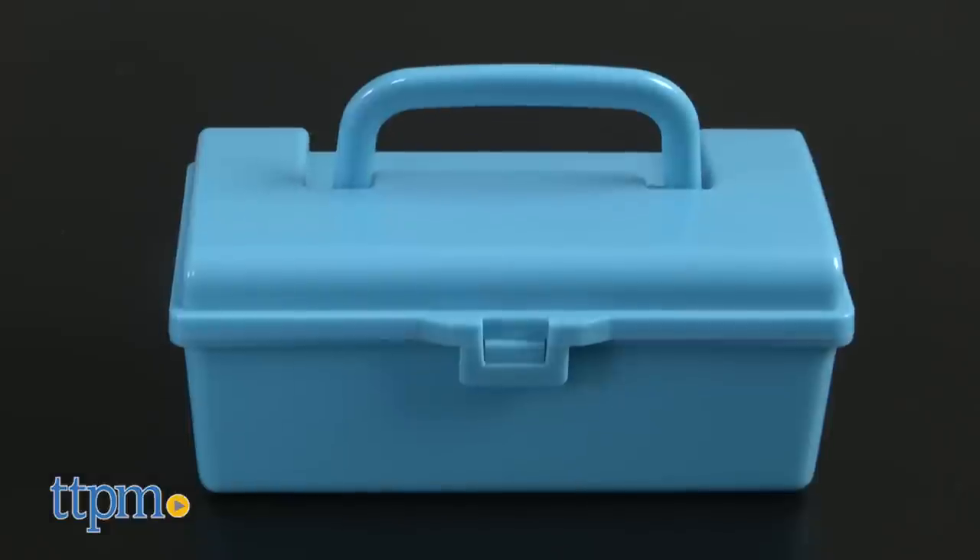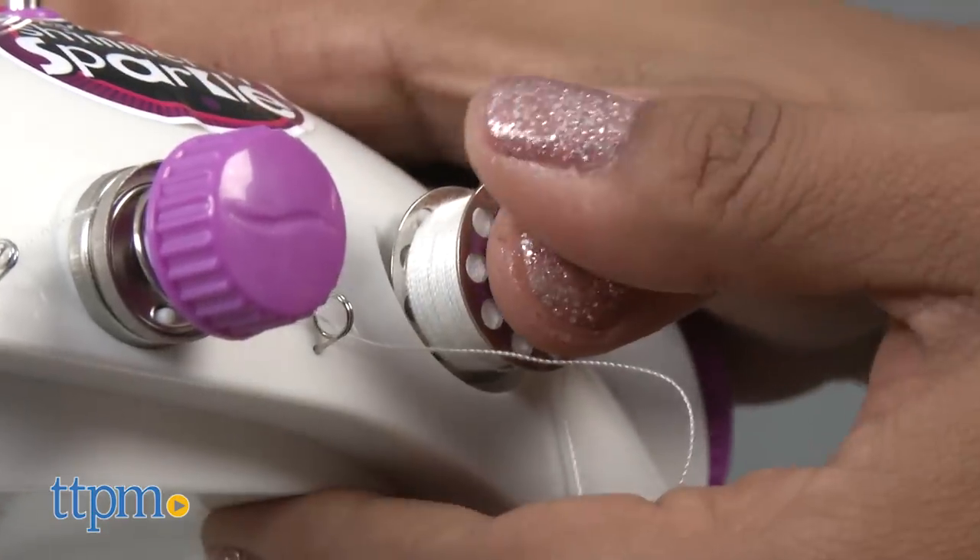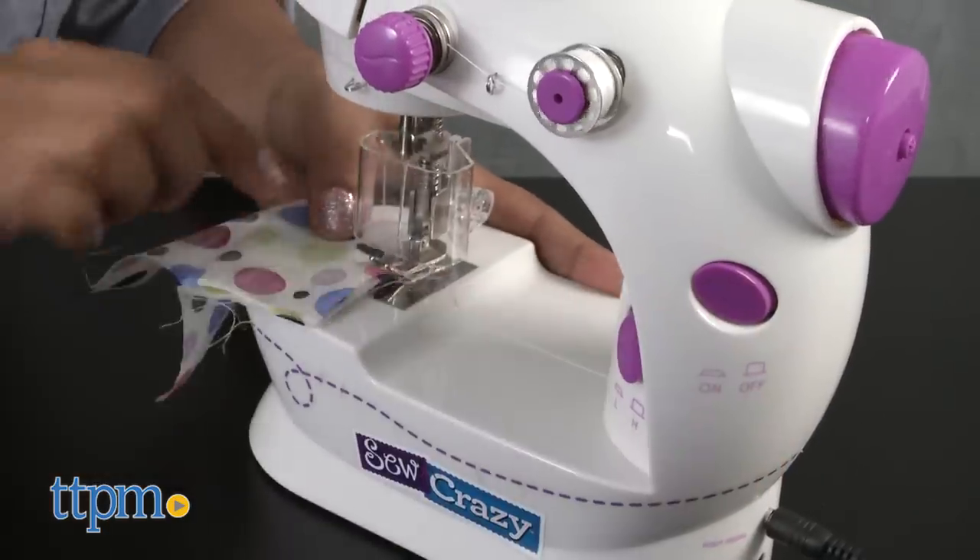A handy storage caddy holds everything neatly. The sewing machine itself has a bobbin plate cover, thread cutter, and tension dial.